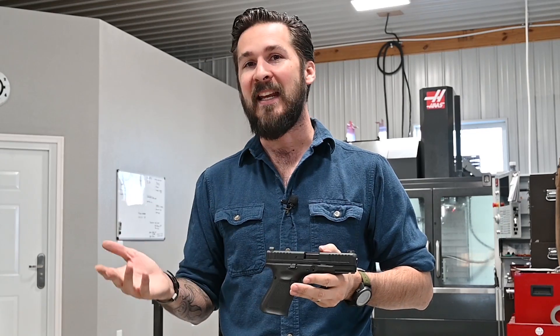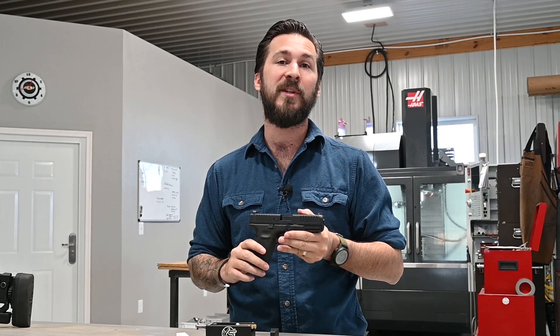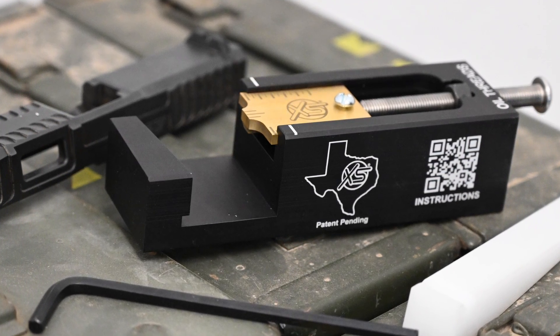Hey everyone, welcome back. Customizing your handgun can be a lot of fun, but more importantly it can lead to improved performance. Ask any avid handgun shooter what the number one upgrade is and nine times out of ten they're gonna tell you to upgrade your sights. That's exactly what we're gonna do today using the XS Sights DIY series inline rear sight pusher for Glock.